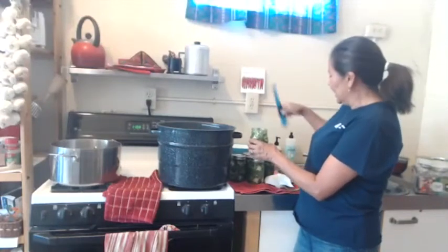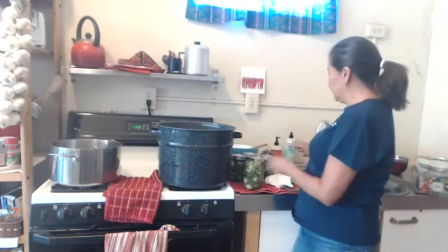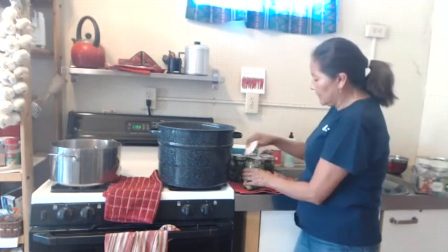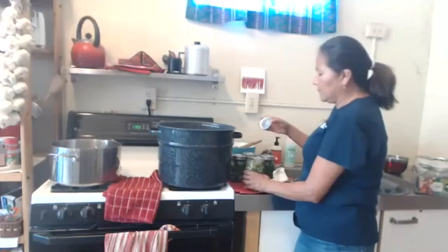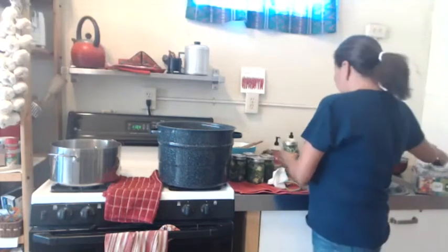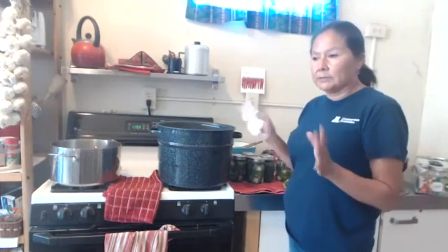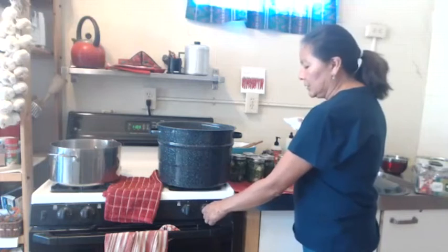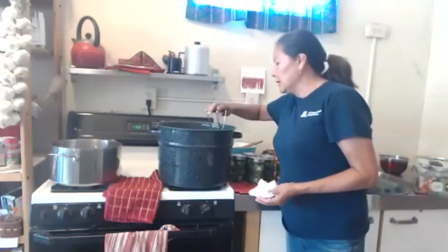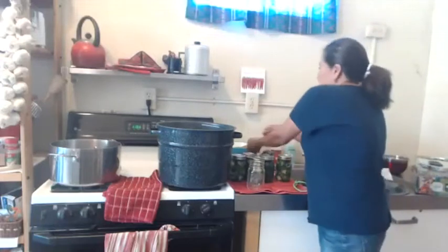Now I'm loading jars into the canning pot. Put them on opposite ends when loading so the rack doesn't tilt. Make sure jars are straight up, not tilted. Put the lid on and the boiling point will come faster. Before I finish filling all the jars, I turn the water on so it can start heating — it takes a while. We want to put all the jars in at the same time.